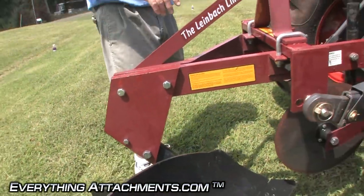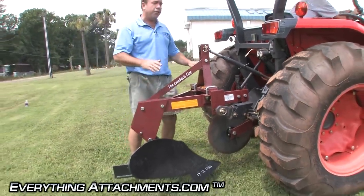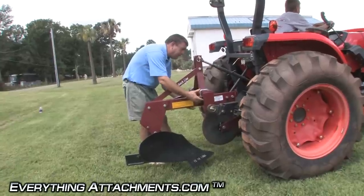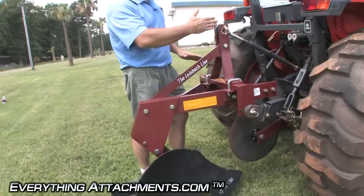Since this tractor has the R4 tires on it — which is what most compact tractors are coming out with now — that's what we're using. We would rather have the smaller narrow agriculture tires, but this is what we're going to work with. You can adjust these U-bolts right here and slide the whole A-frame of the plow over to adjust it to where you're running in your furrow straight.